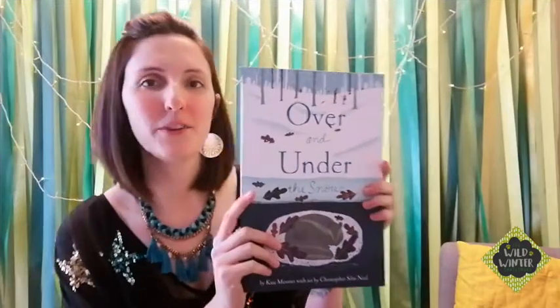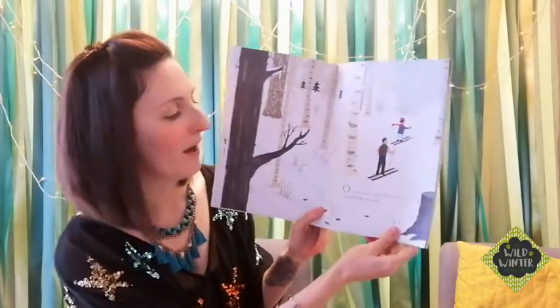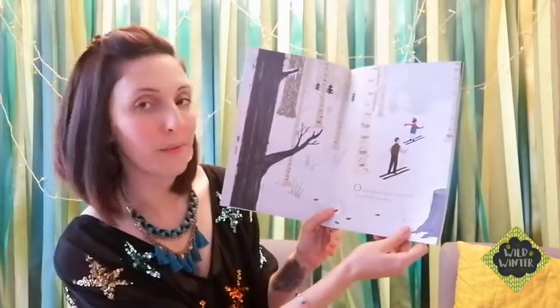Wow, that was amazing — thank you Bryony, it was so much fun. I can't wait to post my postcard! Next up we've got our third activity, and we're going to get really cosy to start with and read a lovely winter story. I love this story so much — get yourselves comfy, maybe have a hot chocolate too. So today we're going to be reading Over and Under the Snow by Kate Messner. It's a lovely story, I hope you enjoy it.